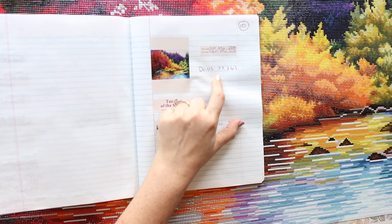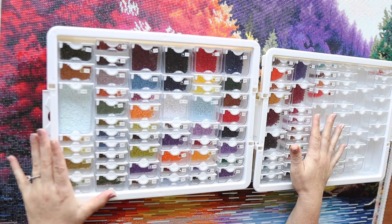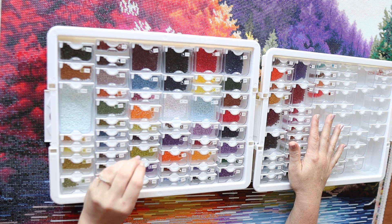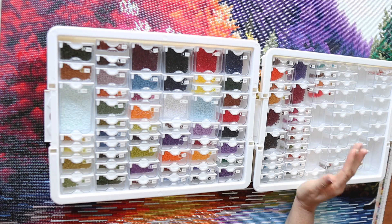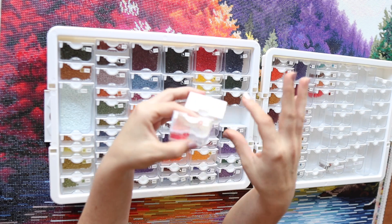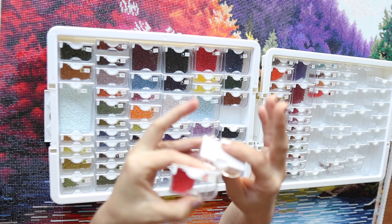It has 77,361 drills. These are all the drills left over — I didn't think I was going to run out of any. That's pretty standard for Diamond Art Club; the quality is always really good and they always send extra drills. Now, when it comes to this color, which is the 666, I mistakenly put a bunch of drills down on the wrong symbol because I was not paying attention.